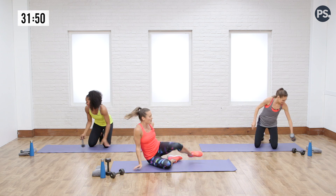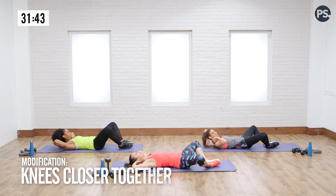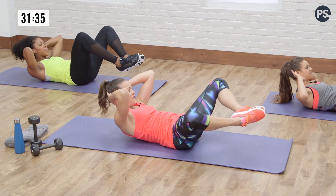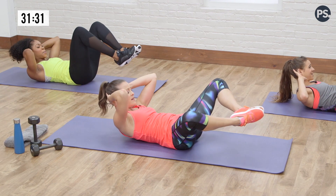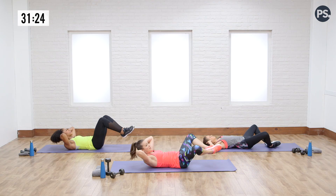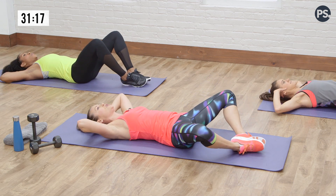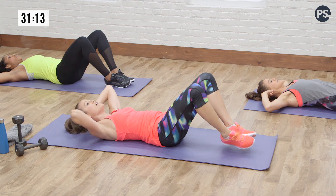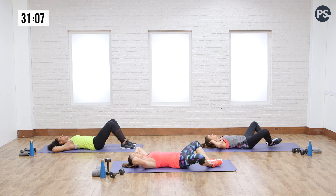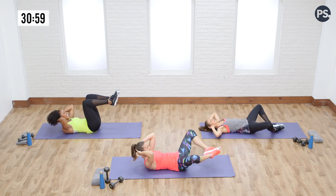Now we're going to come into a butterfly crunch. Dre's going to show you with her knees fairly close together, and we're going to butterfly all the way open — bottom of the feet together. We're going to lift the shoulders, lift the feet, squeeze, and then lower down. We're using all of those abdominal wall muscles right now. Go at your own pace, but try to pause at the top — that's the hardest part. Just give it that pause and then come down.